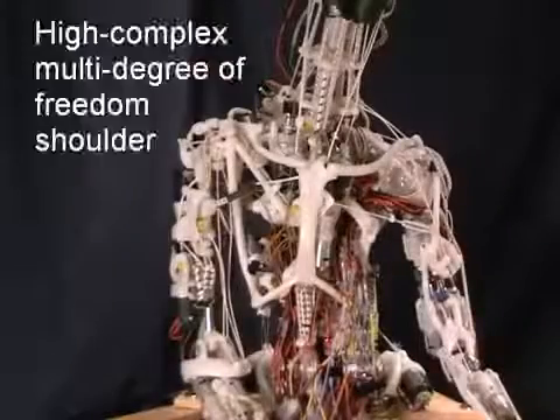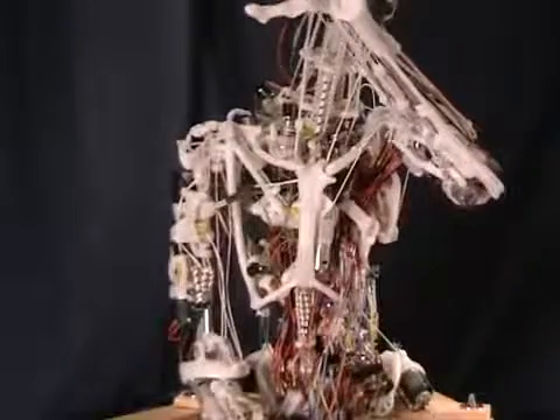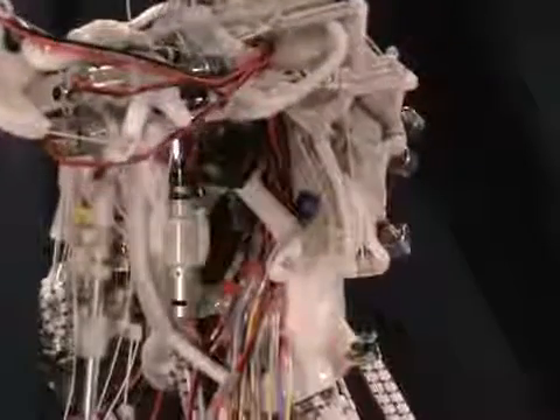Even though the advantages of the anthropomimetic design are readily apparent, there are still challenges in controlling the robot. As you can see, even simple movements like lifting an arm require the actuation of various muscles.